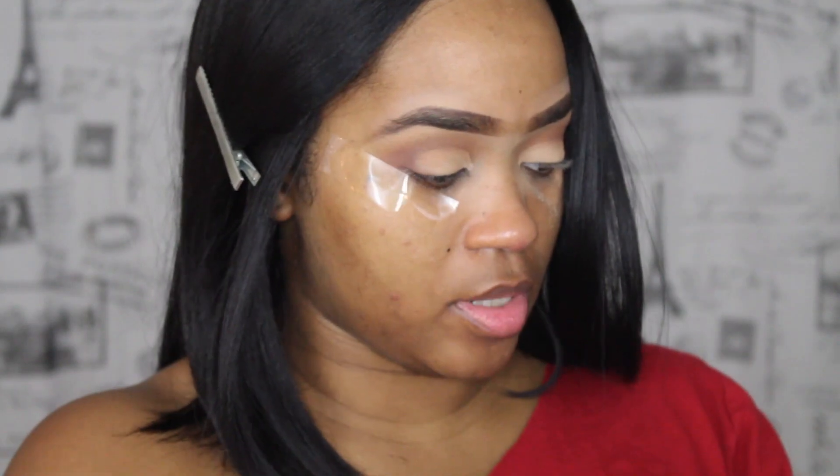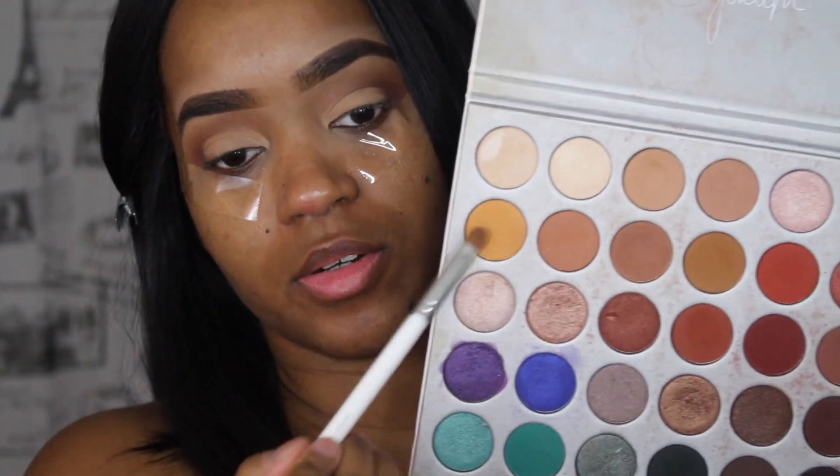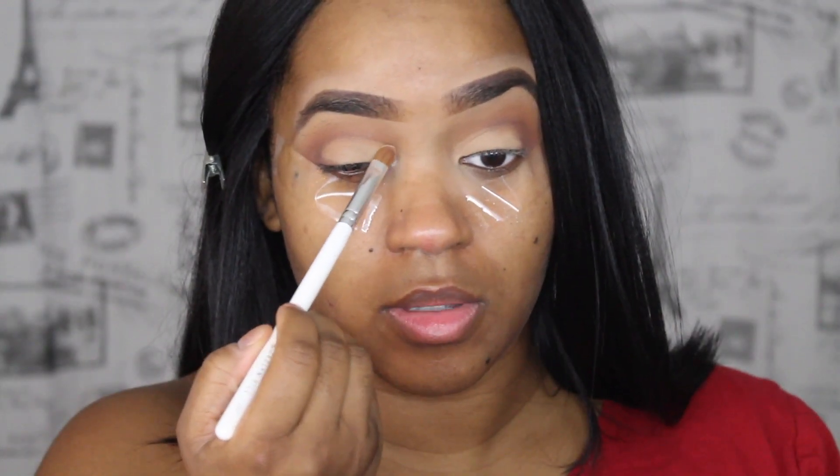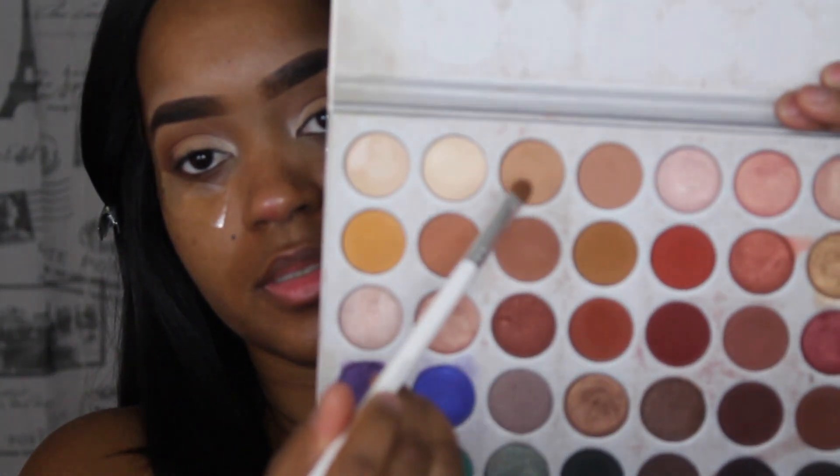And I'm just going to blend around this area where I just placed that dark shade because I just want to add a little bit more dimension here so that my cut crease pops out a little more. Next I'm going to go back in with this color right here — it's not that light but it's not dark either — because I want to apply this to my lid. It's a very light color and I'm going to apply that to this area right here, mostly in the front, kind of like an inner corner highlight but not really. We're going to go in with this color here on the lid.